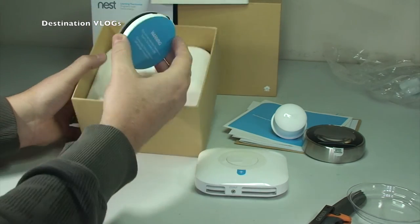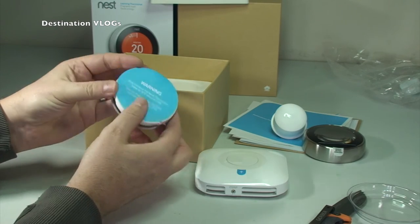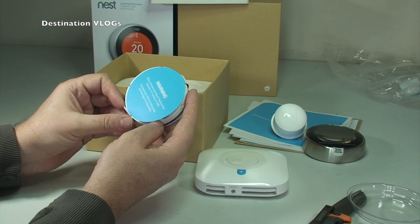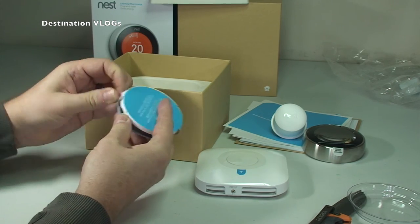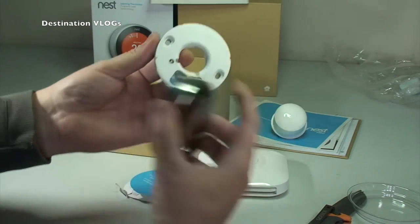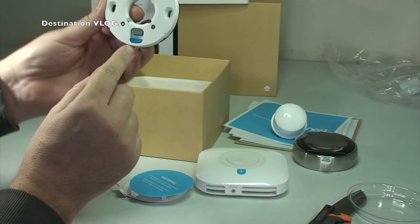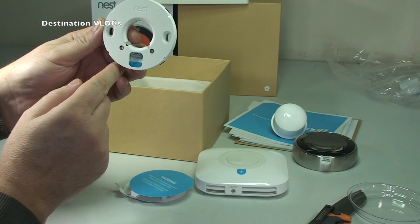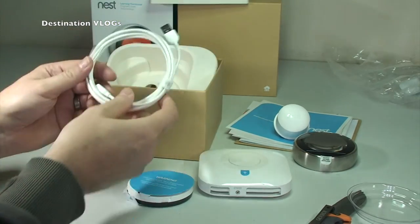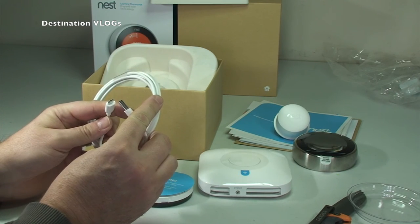There's the back plate in there. 'Only connect the Nest thermostat base to 12-volt wires.' Let's break that packaging off so we can actually show you what it looks like. So that is the back plate — you can see where that connection fits on, so the thermostat can be taken off and is portable. There is also a spirit level in there, so when you install this you can get it absolutely level — that's pretty cool.